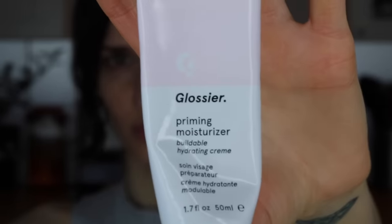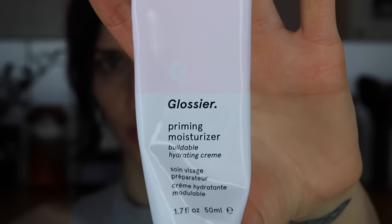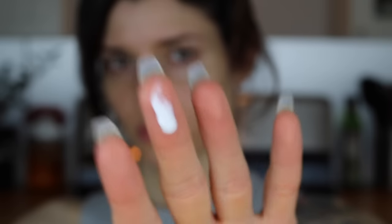Next I'm using Glossier's Priming Moisturizer, which is my favorite primer if you want to get that dewy finish without making your skin look oily or greasy. I'm going to apply a little bit to my fingertips and massage it into my skin just like I did with the moisturizer. You can see how it gives me that luminous finish, which is really nice.